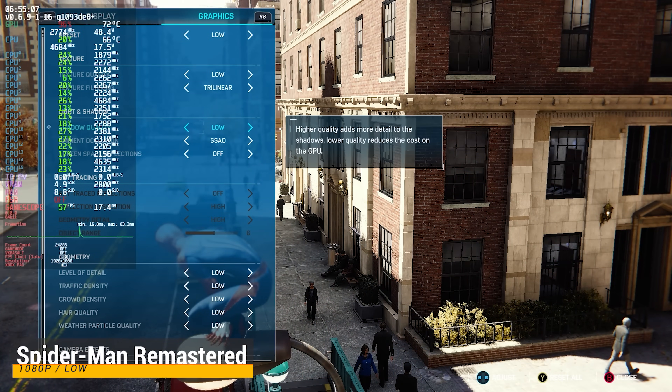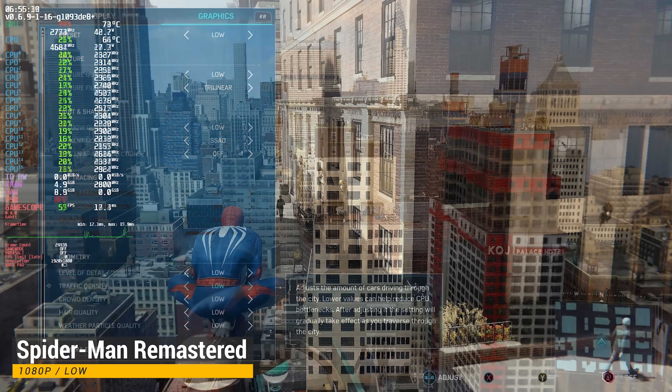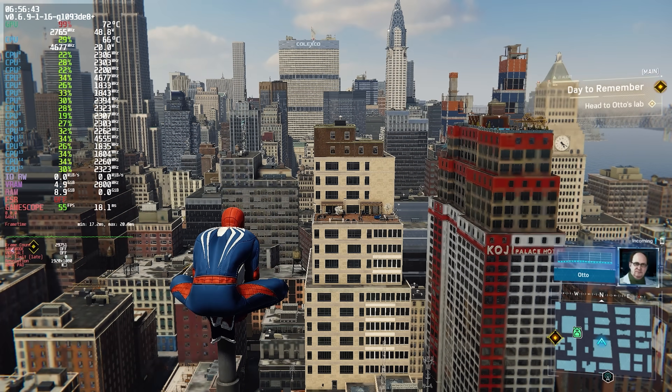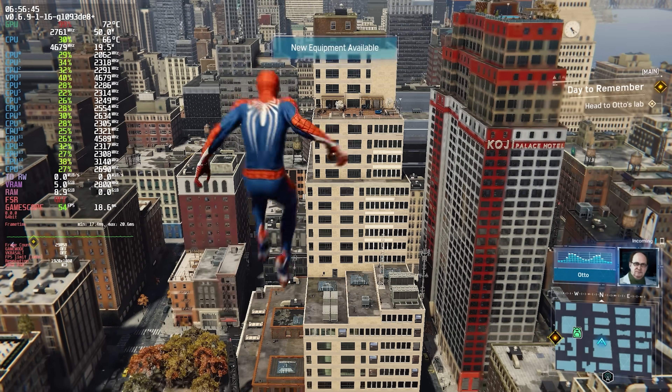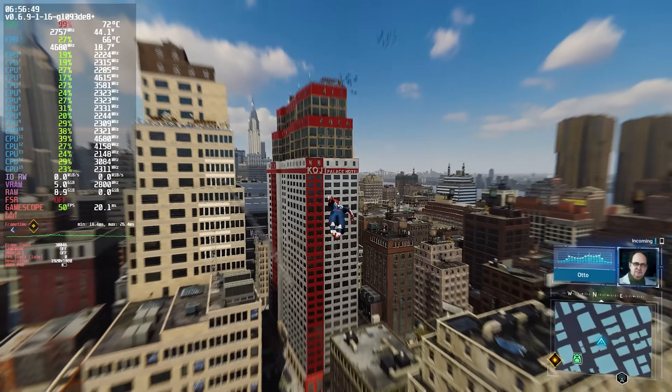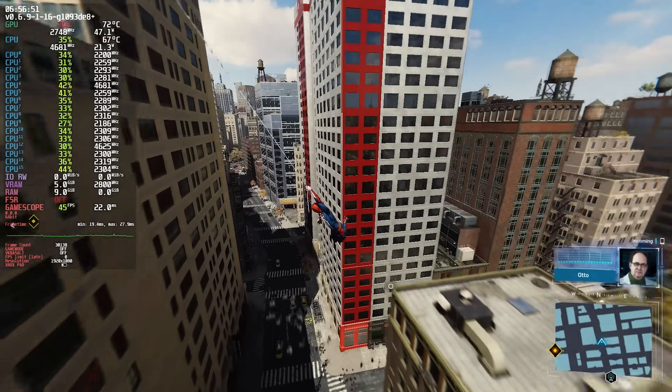Here's Spider-Man Remastered again at 1080p low settings — we're starting out at the same area for comparison. The performance of this game is hard to judge, especially without the GPU overclock. I would say these results are almost the same as Windows, which makes sense because this game is pretty optimized at this point.